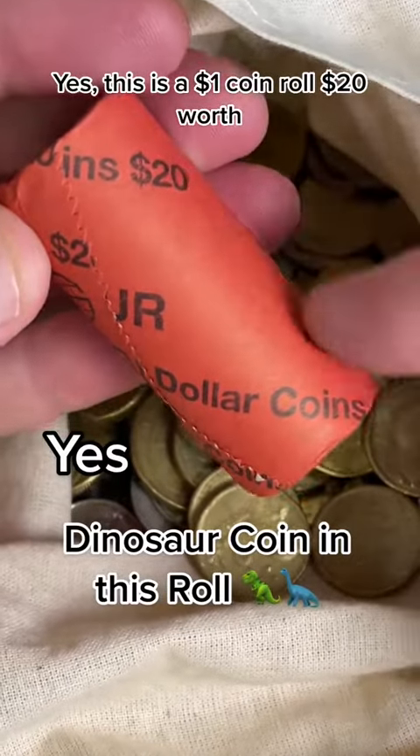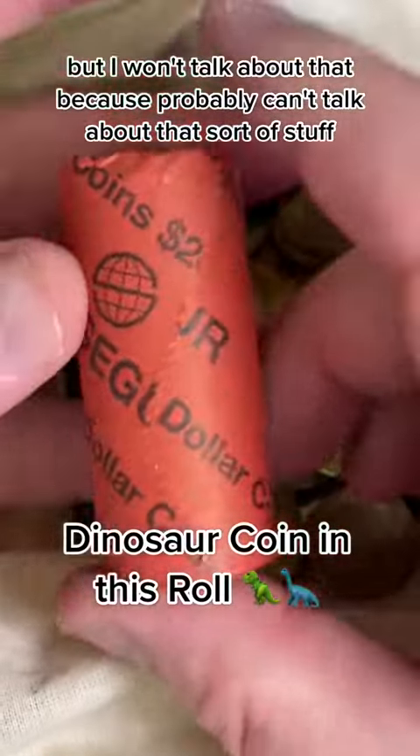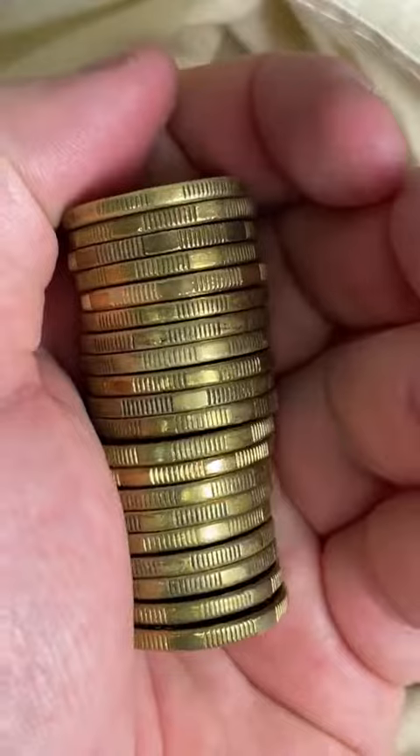This is a $1 coin roll, $20 worth. It's not what some people think it might be, but I won't talk about that because I probably can't talk about that sort of stuff. All right, let's get into this roll and have a bit of a look. Nothing rude, by the way.